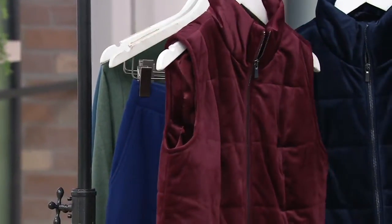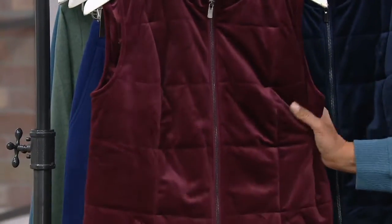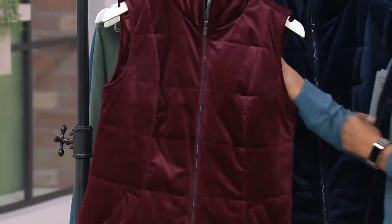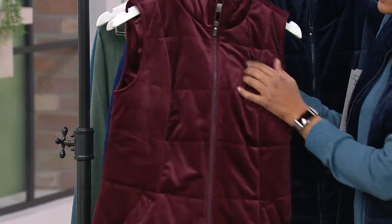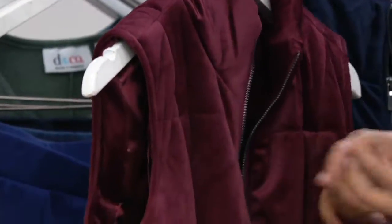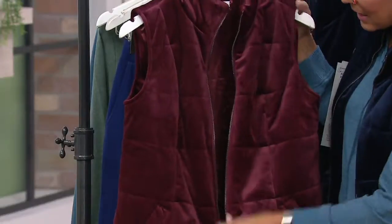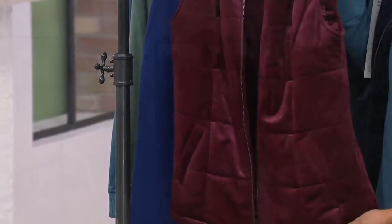This is a velvet quilted zip-front vest — couldn't be easier. I love that you have these quilted boxes, and I love the zipper. A zipper is super easy — it doesn't mess with your hair, you don't have to worry about your nails, there are no buttons, no hooks, no hook-and-eyes. It's just a straight-ahead vest in its silhouette.